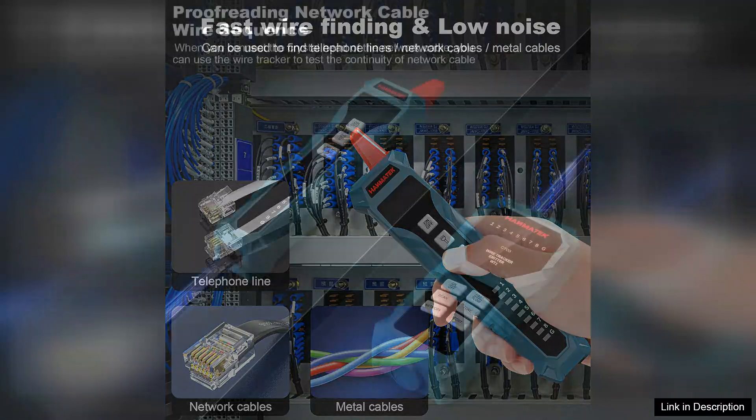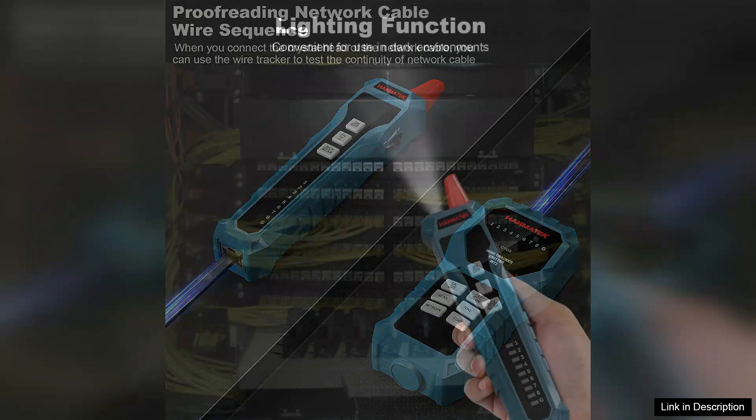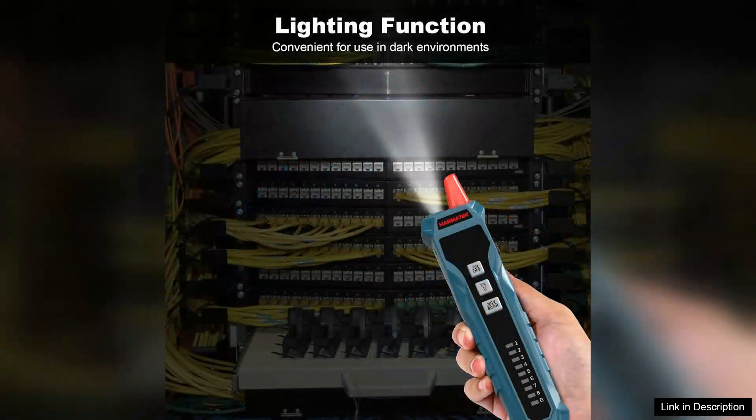One of the standout features of the Weetone is its capability to test both Ethernet and telephone RJ11 cables. This dual functionality provides excellent versatility, allowing users to address a wide range of networking tasks with a single tool. The tester is equipped with a comfortable grip, and the buttons are intuitively placed, facilitating seamless operation even for those new to cable testing.